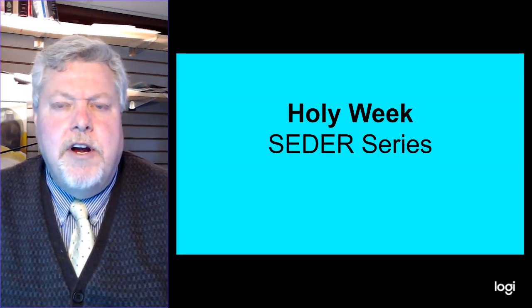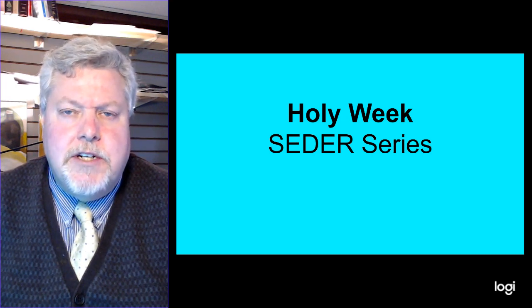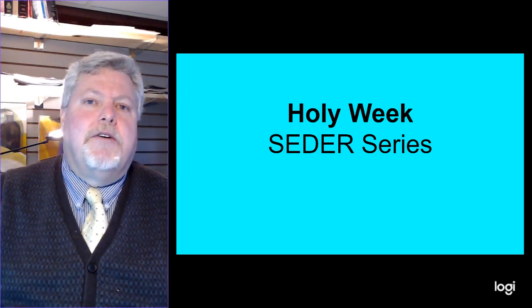Hey, welcome back. Thanks for joining us for this third video here in our Seder series. Again, this is a special evening and we're going to be talking about quite a bit.